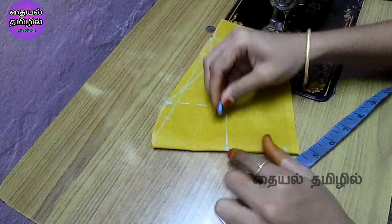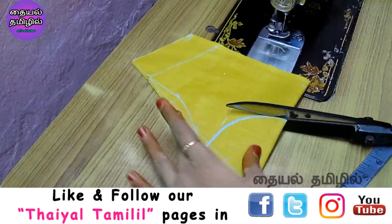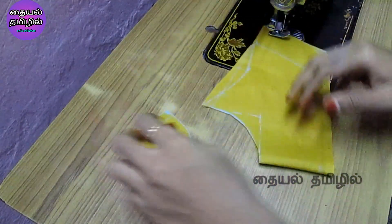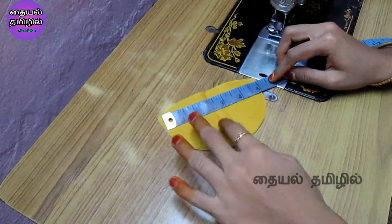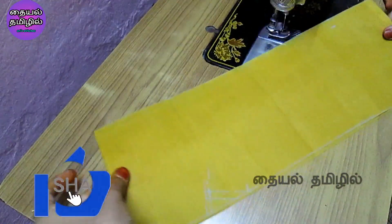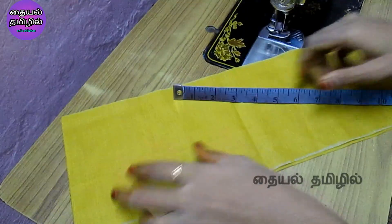You can mark a U-shape in a normal shape. You can cut it in two sleeves in blue color. You can cut it on both sides in a half inch. You can cut it in a long length. The bottom is 16 inches and the top is 6 inches.